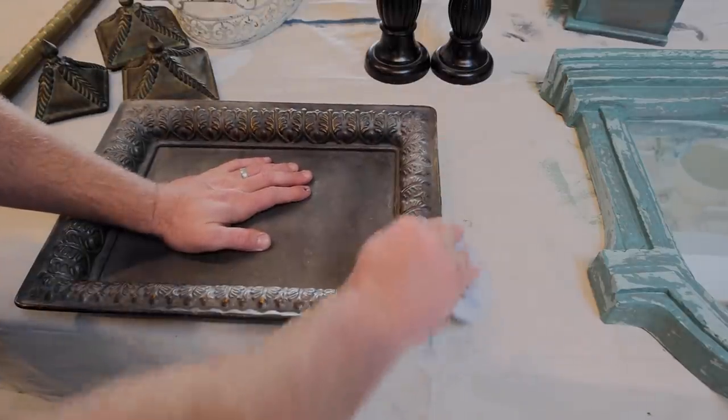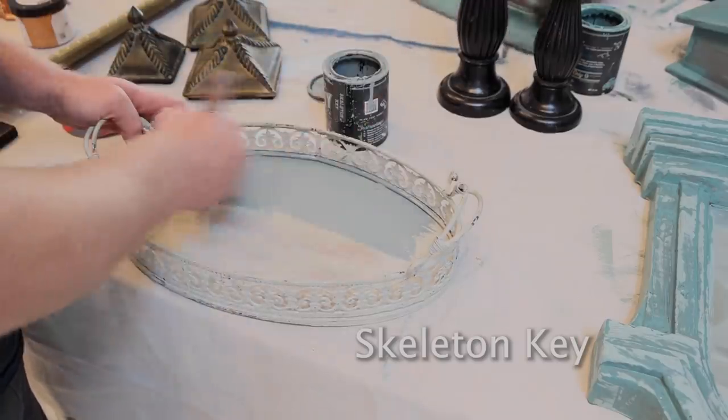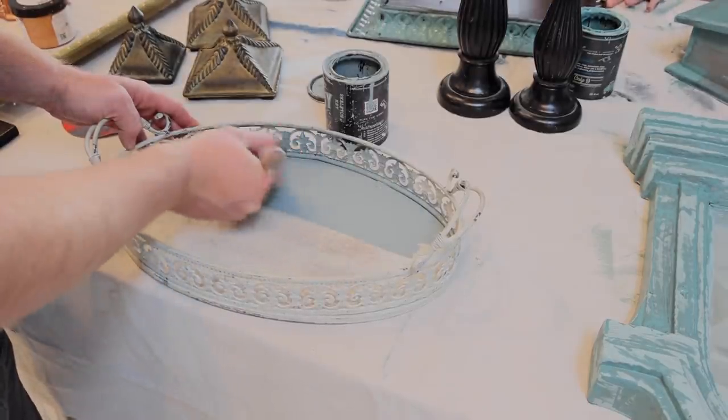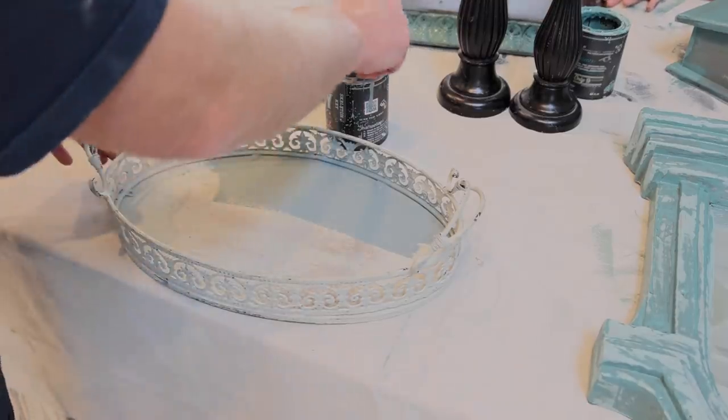I know some people like the handles. The paint job on this wasn't bad, it's just kind of splotchy and looks like it was distressed on purpose, which we try to avoid. We want it to look like it's been in a barn for 100 years, not sanded with a sander. Sometimes we get a little on purpose.